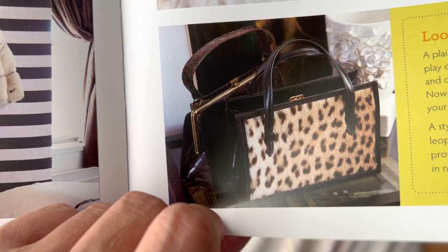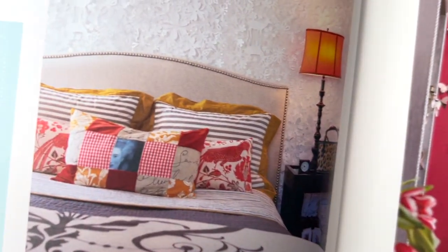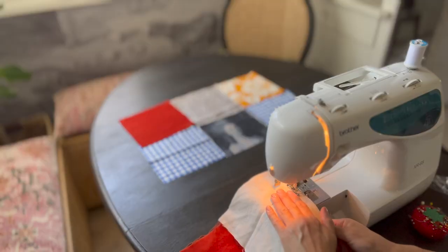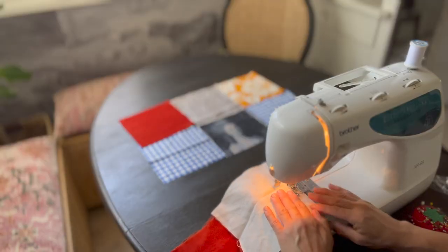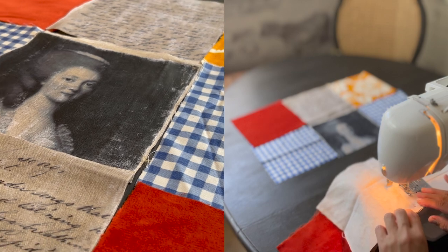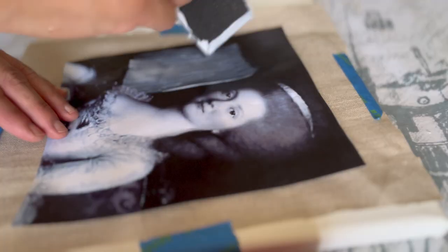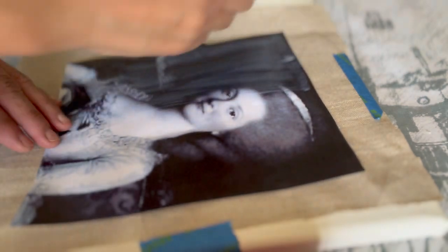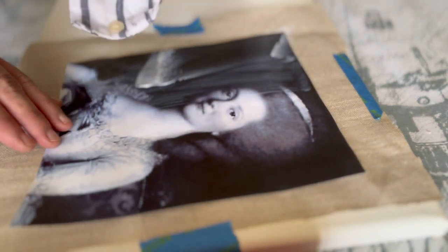So that's what we're going to do first and then we are going to upholster. For the upholstery of this chair, I am going to reinterpret and update this fabric collage pillow that I made many years ago.